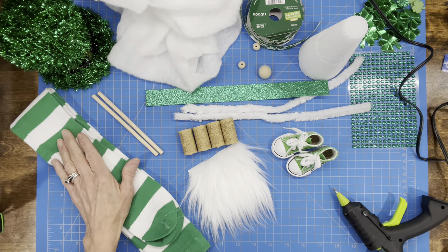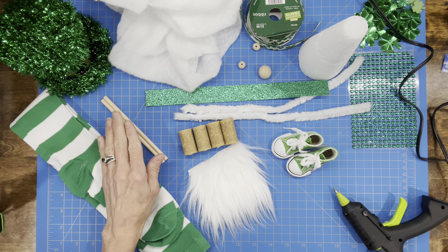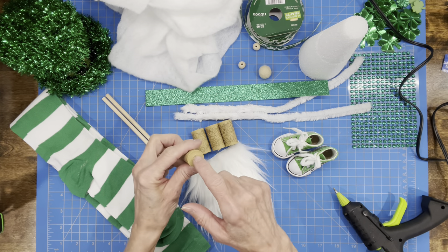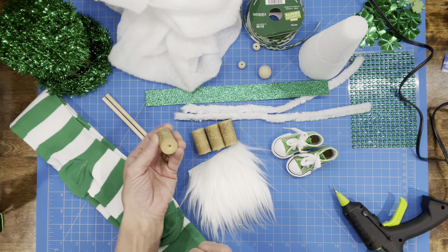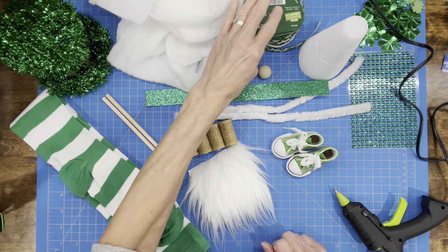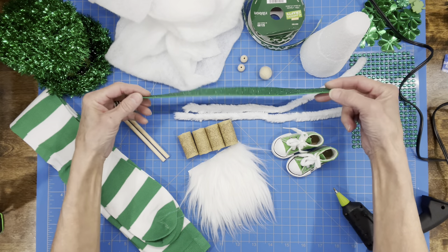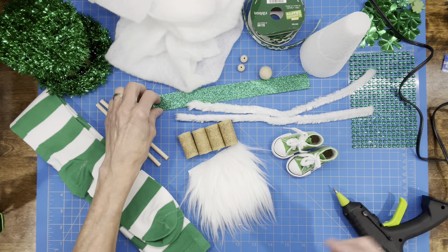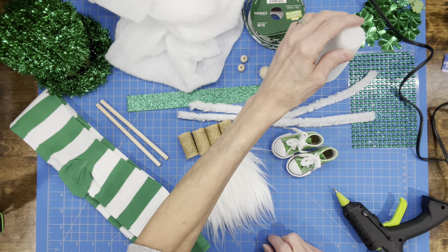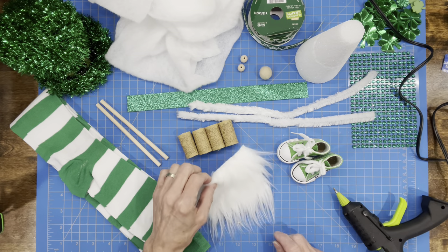For this project you're going to need a pair of knee socks, a hat from the Dollar Tree, and two dowel rods — five and a half inches by a quarter inch. You're going to need some corks with a hole drilled through the middle so they go onto the dowel rods. You'll also need some batting, some ribbon, beads for the hands, a bead for the nose, a piece of foam measuring one inch by eleven inches for the hat, two pipe cleaners, some styrofoam, a pair of little shoes, and a beard.